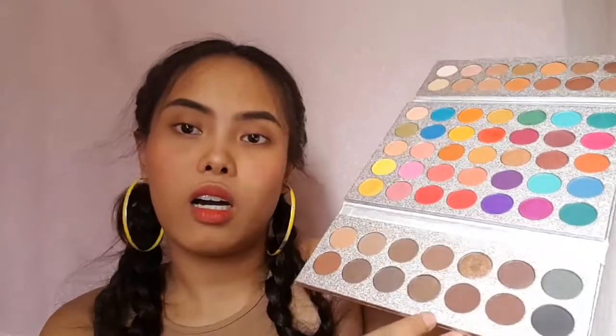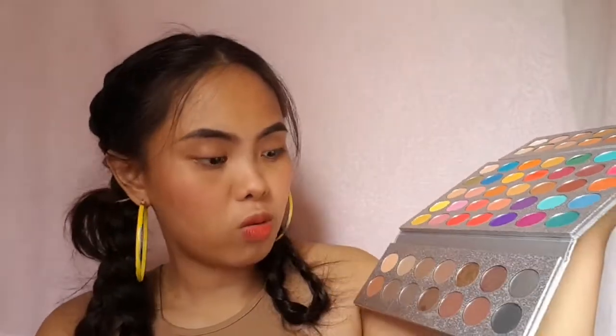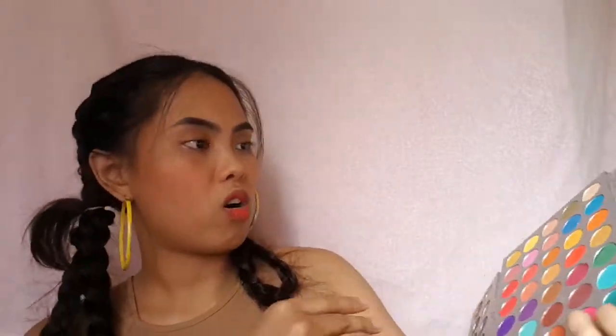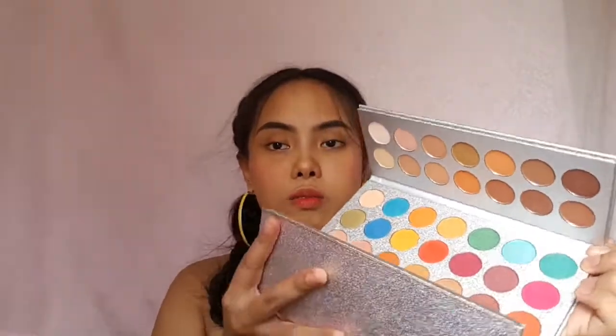There are smokey eyeshadows and neutral colors too — so everything is here. And just the packaging itself — it has everything all in one.